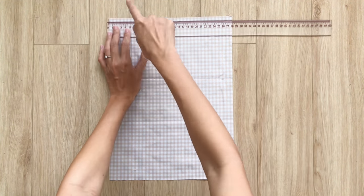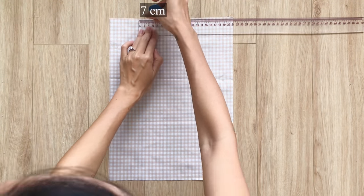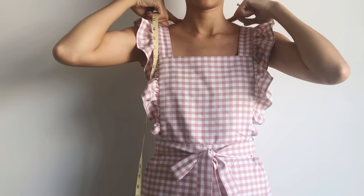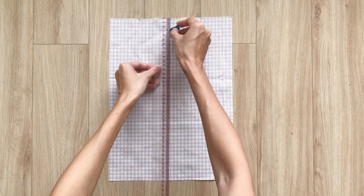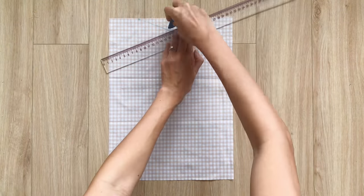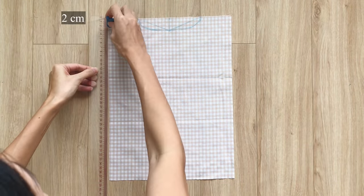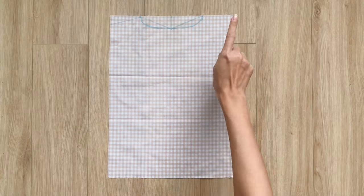On the top line, I mark in the middle first. Then from this mark, I mark 7 cm on each side, so the width between the 2 marks will be 14 cm — the neck width I want minus 2 cm for seam allowance. From the first mark, I also mark down 3 cm, then connect this mark to the 2 neck marks. I draw a curved line to finish the neckline for the back piece. From the 2 ends of the top line, I mark down 2 cm on the length line, then connect them to the neck marks to finish the shoulder line. Here's the back piece after cutting — you will need 2 pieces.